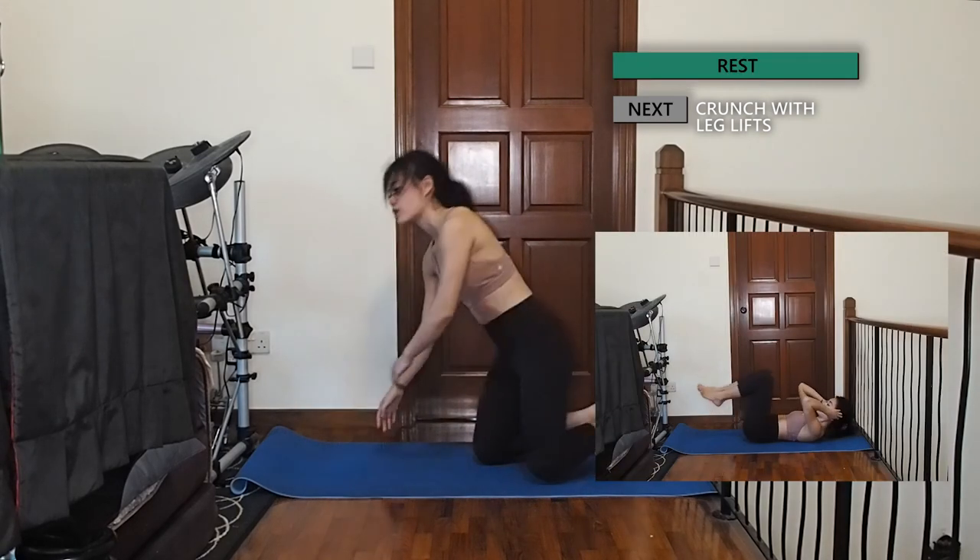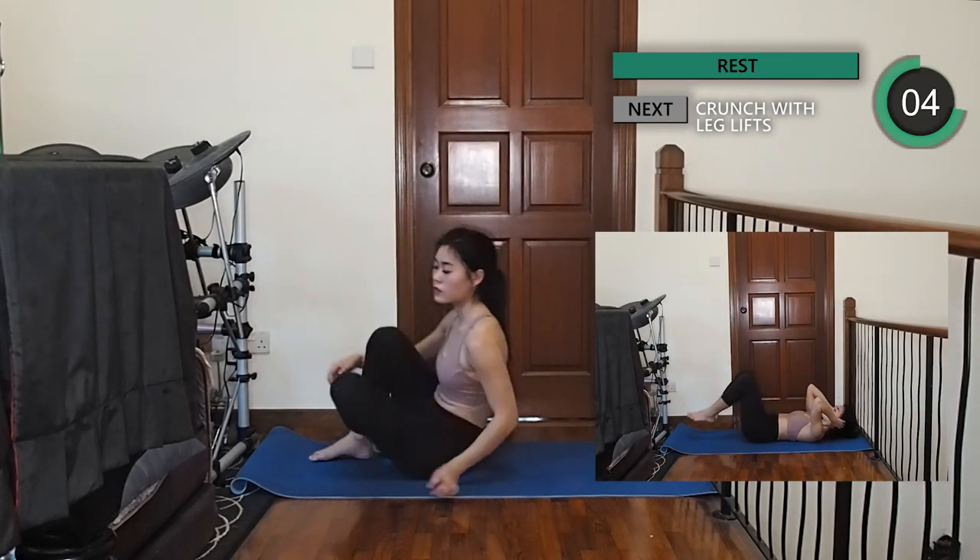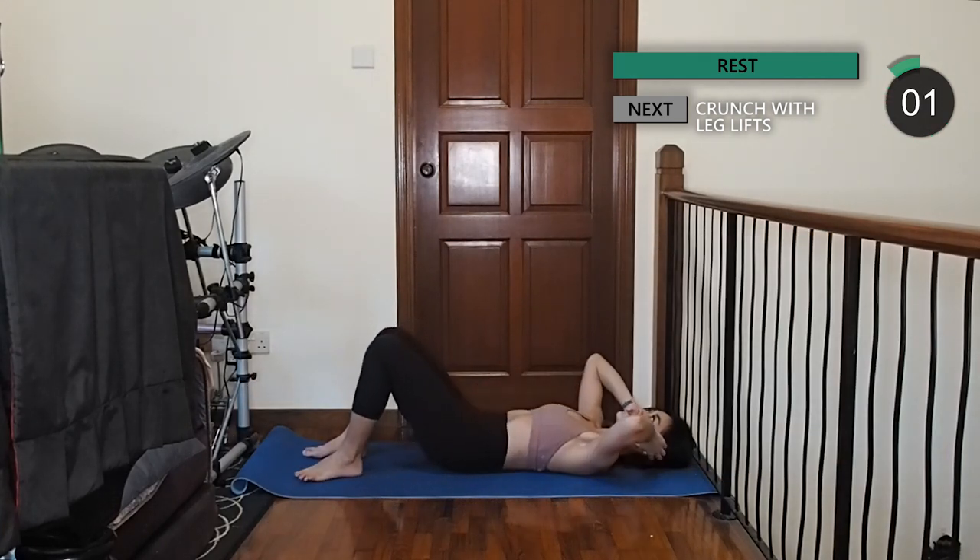Back to some crunches. Lie flat down with both knees bent and hands behind your ears. As you crunch up, lift your feet off the floor and touch both knees with your elbows.